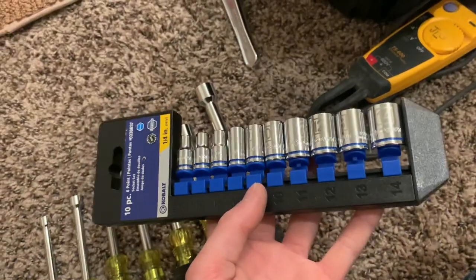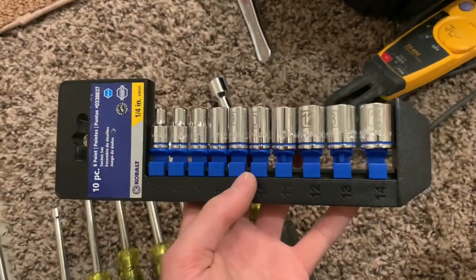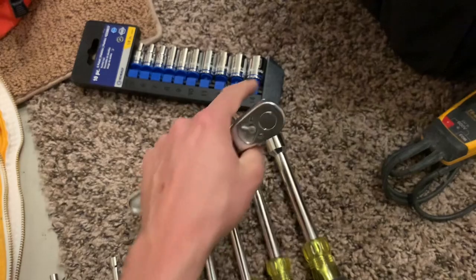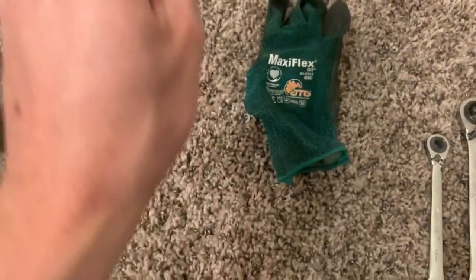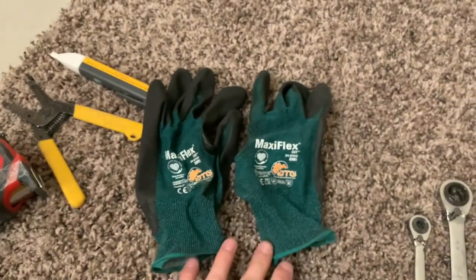And then also the quarter-inch socket set, which looks like this. You can go with one of these, which you're probably not going to want to carry in your tool bag either. And then this is an example of the ratchet that you would use for that — this is not a quarter-inch, but you get the picture if you want to use one of these with one of those. And then your pair of gloves, which they are provided through the company, but it is on the tool list. Whatever kind of gloves that you like — these are the ones that my company gave me.